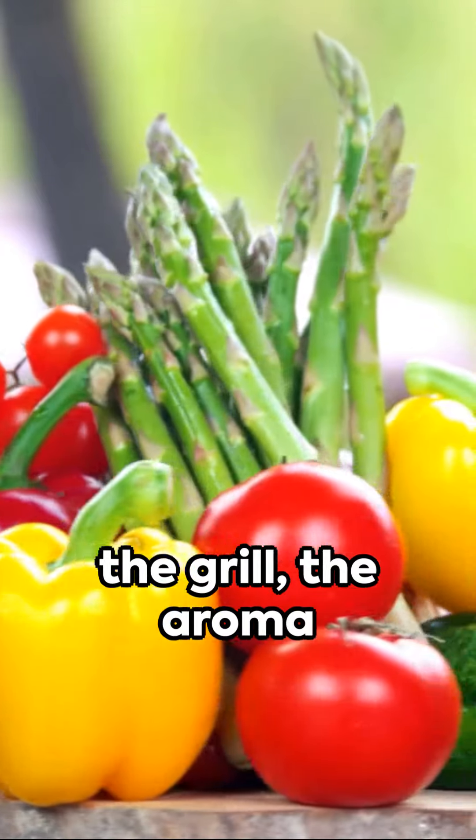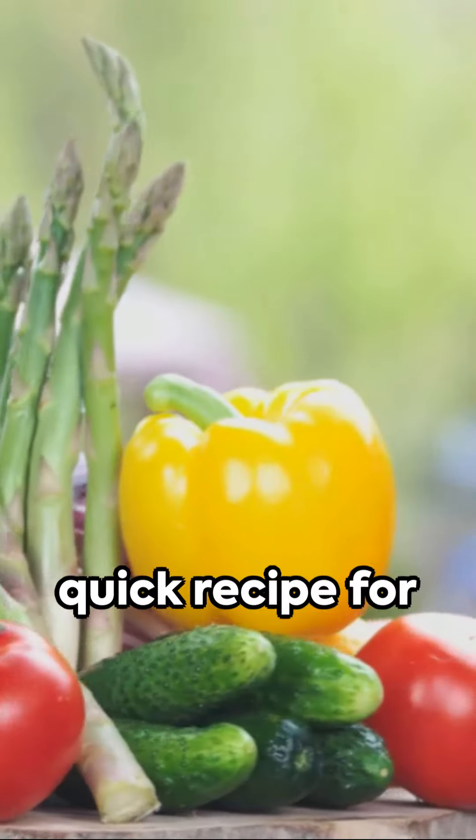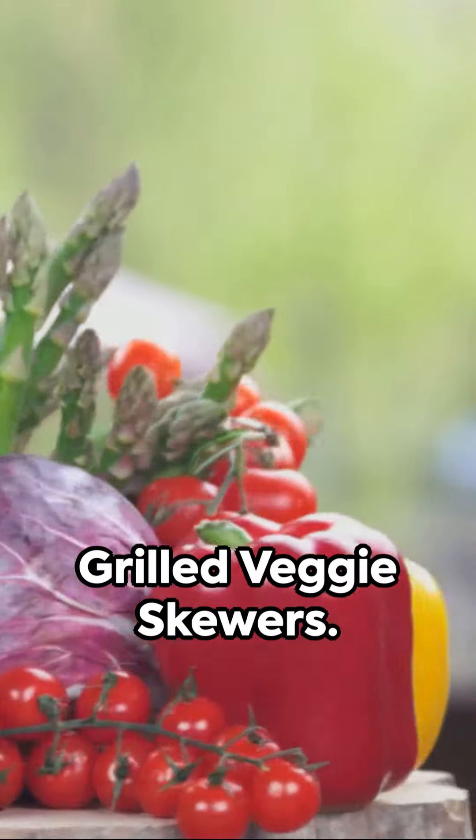Imagine the sizzle of fresh veggies on the grill, the aroma wafting through the air. Welcome to this quick recipe for grilled veggie skewers.